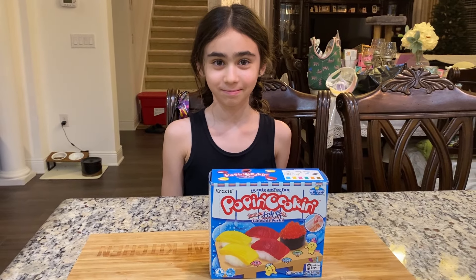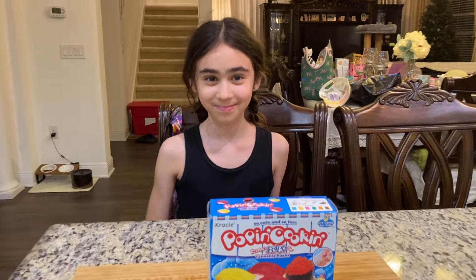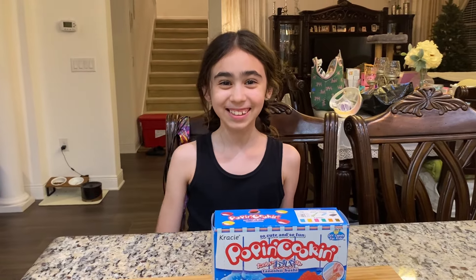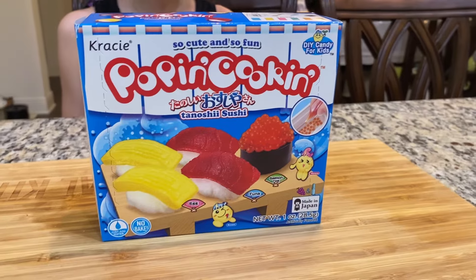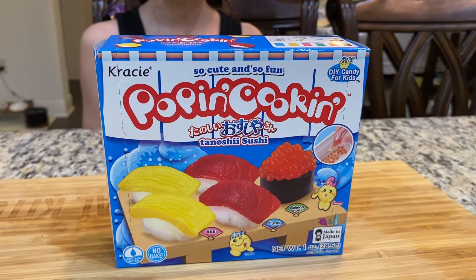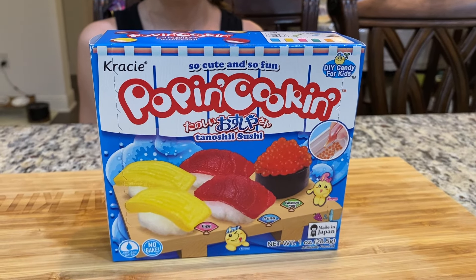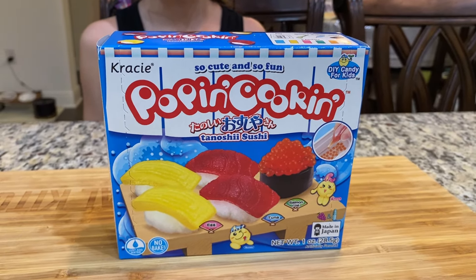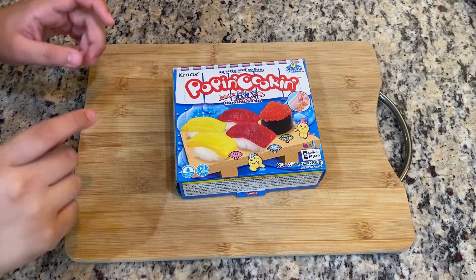Hello everyone, welcome back to Nan's Global Kitchen. We are here today with one of her granddaughters, Freya, and technically I am one of her granddaughters — I'm her eldest granddaughter Maya, the one who edits and films all of her videos. Today we are going to be making a Pop and Cookin sushi candy kit. These are very popular DIY candy kits from Japan — this is the sushi kit, but they also have ones like waffles or ramen.